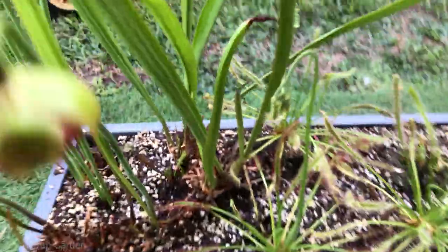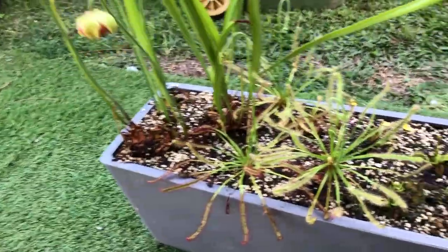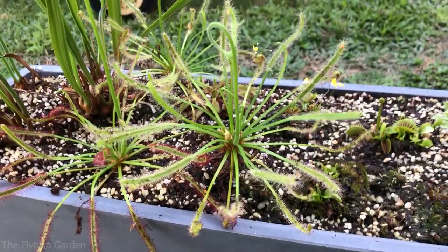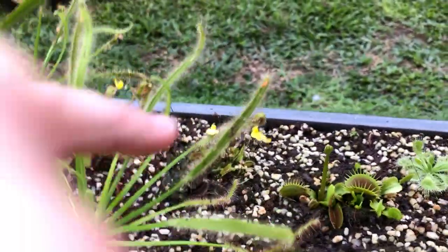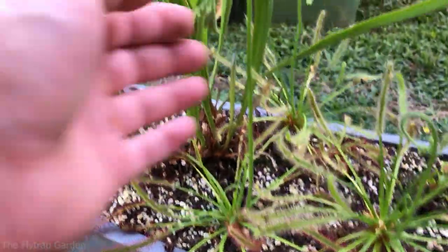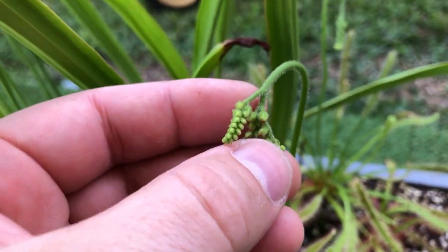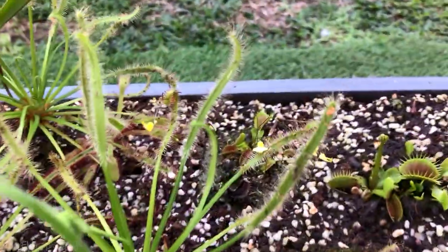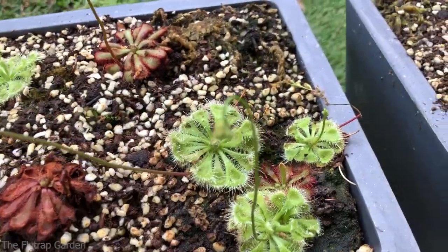I can't get it to focus for you guys but they're starting to catch some bugs. In time they'll get so heavy and fall over, as you guys know. The sundew is looking good, the capensis is looking happy - you guys can see it's catching a whole lot of mosquitoes and small little bugs everywhere. And this one's sending off a crazy flower stalk here, so three or four different flowers in one. All the utricularia flowers are looking good.